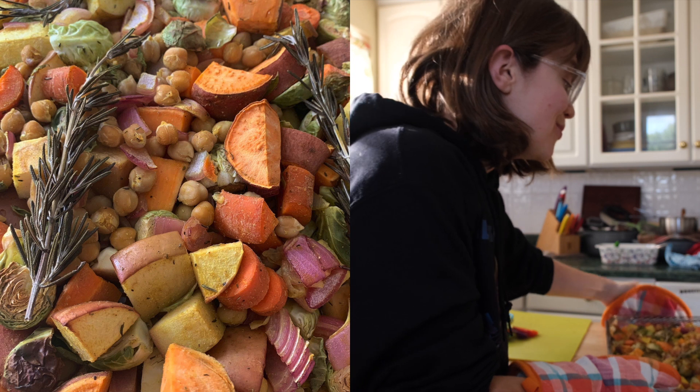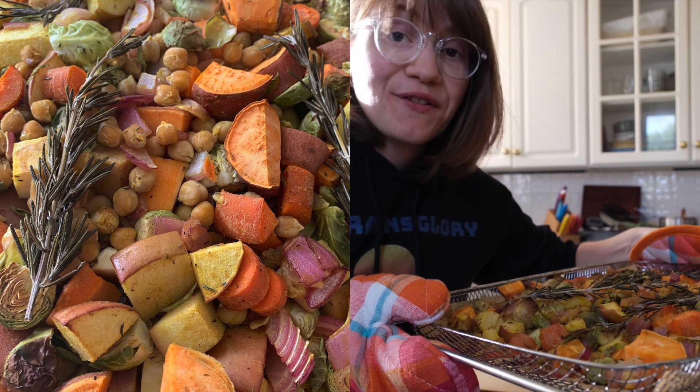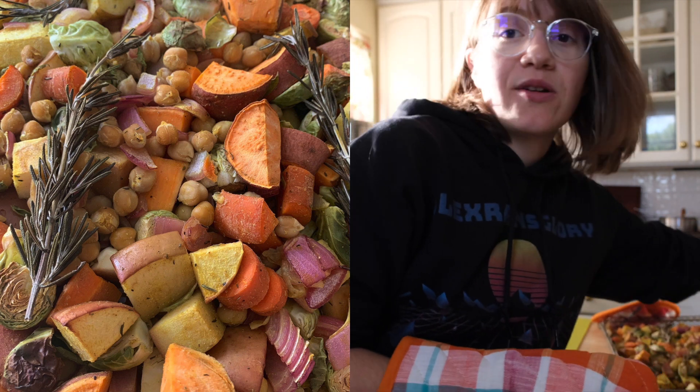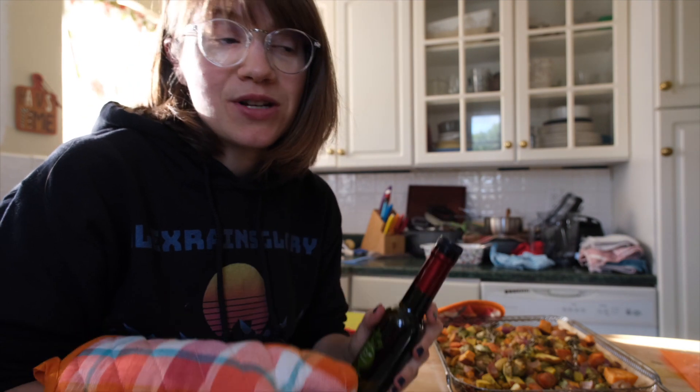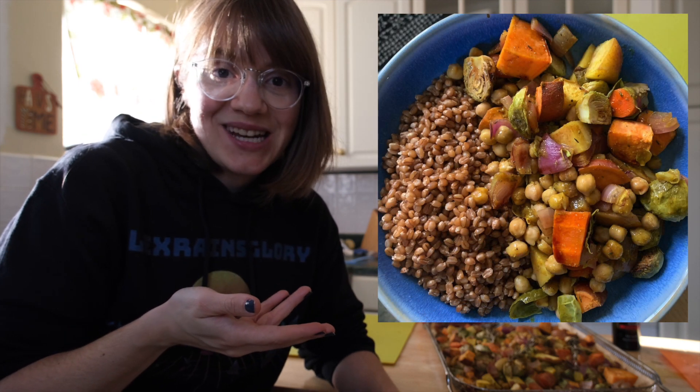And there you have it — a beautiful, delicious dinner! You can take off the rosemary and serve it up however you like. We also sometimes add a little bit of balsamic vinegar — I have a red apple balsamic that's really awesome, just lightly spritzed on top at the end. Try it with lots of different vegetables and serve it to your family — everyone's going to love it. Give this video a thumbs up, subscribe, leave a comment, and I'll see you guys in the next one. Thanks for watching!